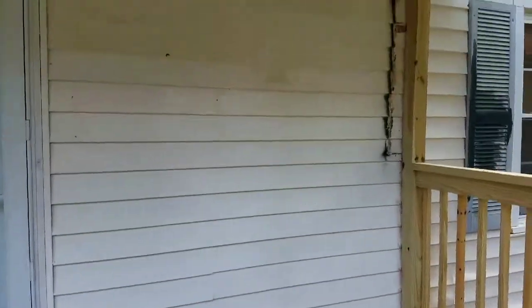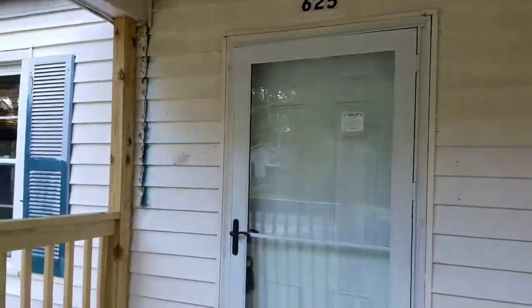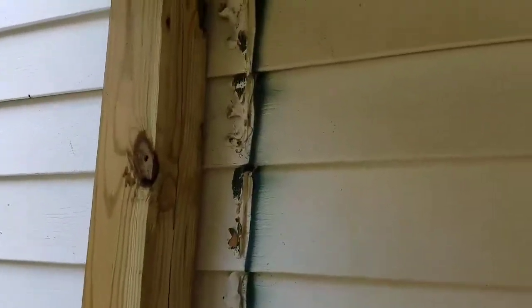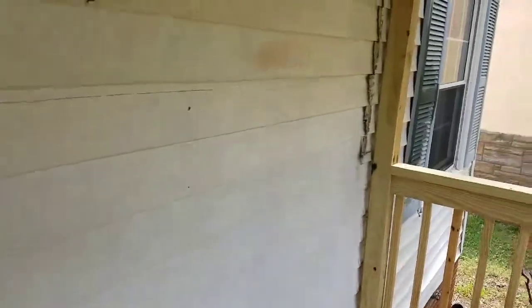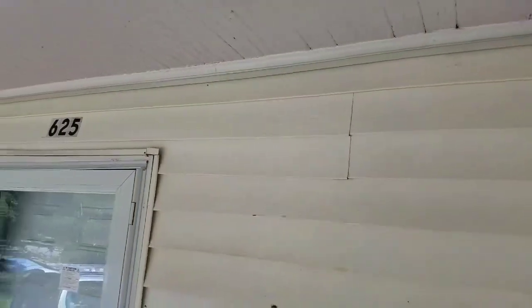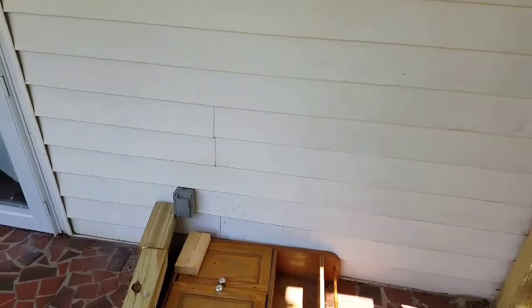This is the vinyl siding that's got to be replaced. I'm gonna go from that 4x4 all the way over to this 4x4. There's some caulk stuck from a previous addition or something that was out here, and on the same side over here it's got some busted spots. He just wants to replace inside these 4x4s — that's a little odd, but I'll just hide the seams behind the 4x4. I have to pull that receptacle off too.